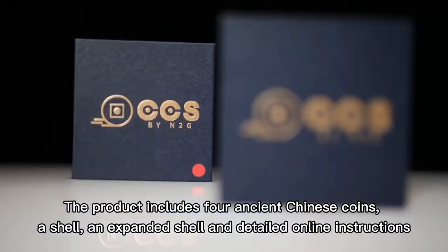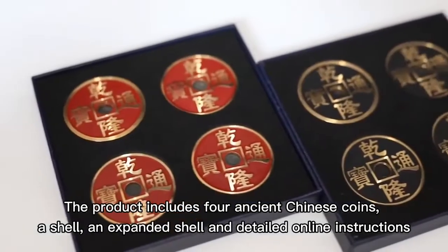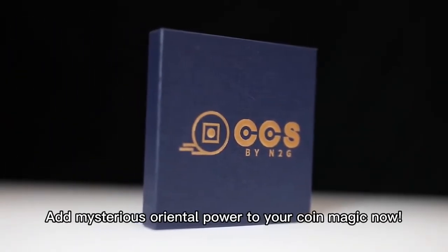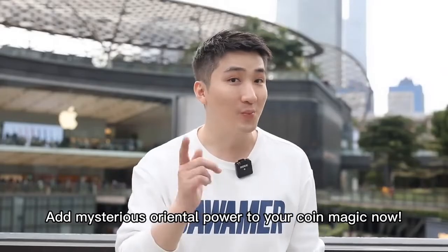The product includes four ancient Chinese coins, a shell and expense shell, and detailed online instructions. Don't wait — add exotic oriental power to your coin magic now.